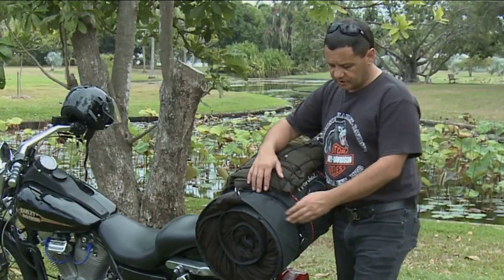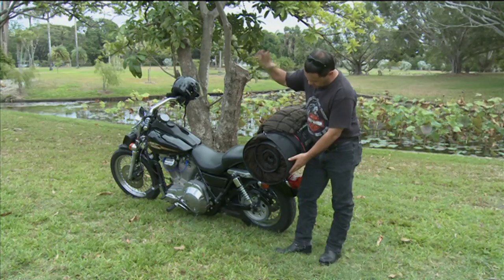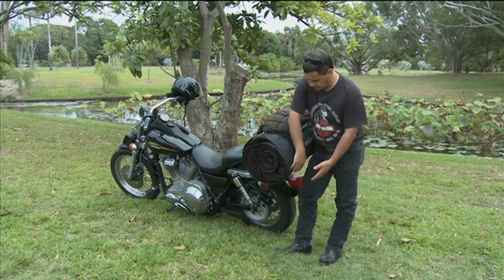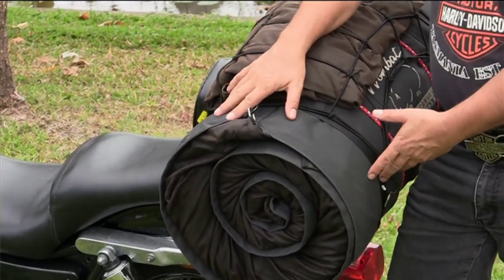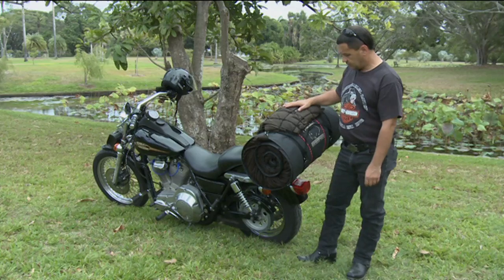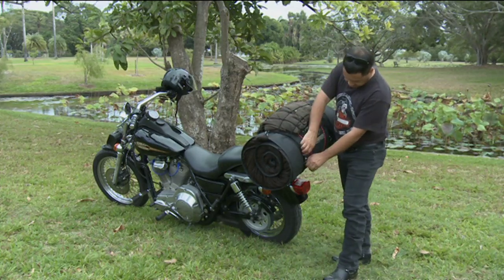Before we take the swag off the bike, just have a look at its position. See, the rain flap faces down, which means that when the rain hits the swag it runs off and not back in underneath, so when it's sitting on here it's really waterproof. We've also had some extra D-rings fitted to our straps as you can see here.